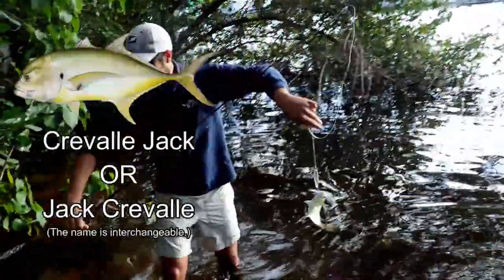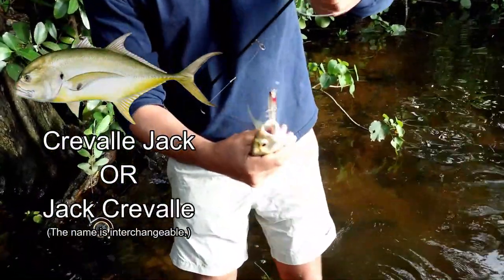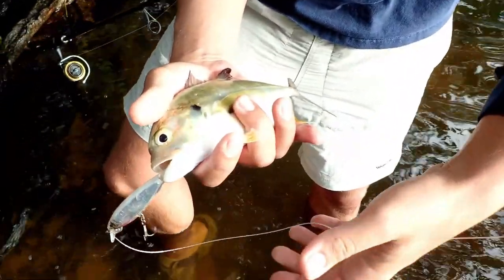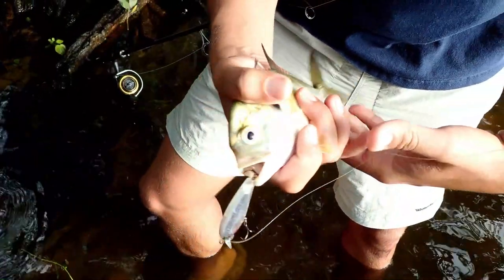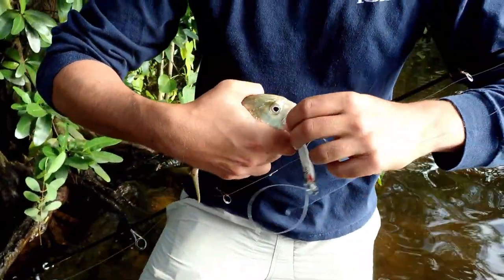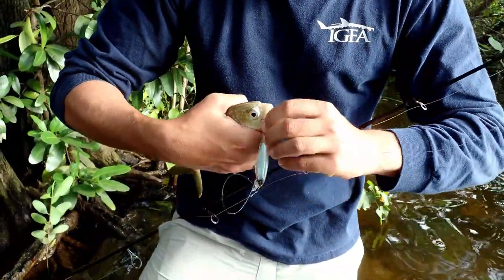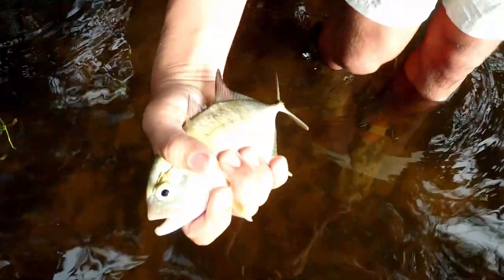We got another one — looks like a baby Jack Crevalle. The one thing with the treble hooks is it's a little harder to get the hook out sometimes, but he was hooked perfectly. We'll let him swim off.